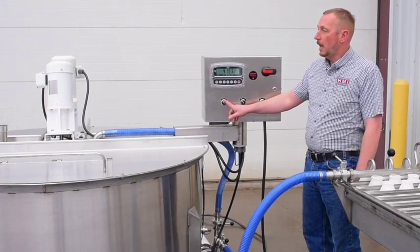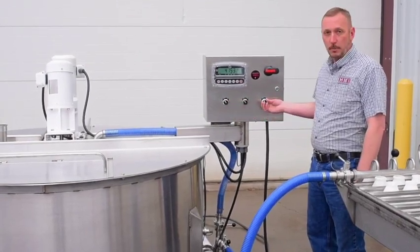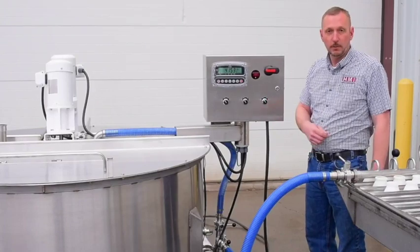Here we have a high speed agitator, a low speed agitator, and the discharge pump that is set up to discharge and fill the bottles.